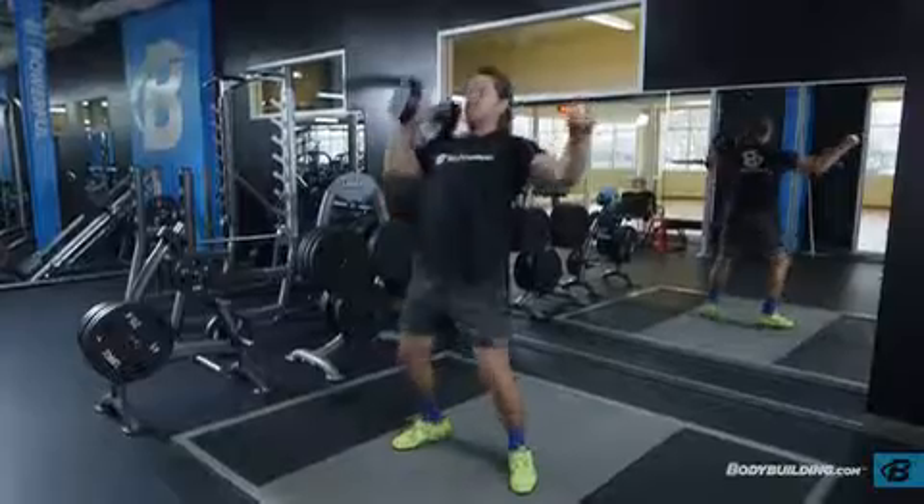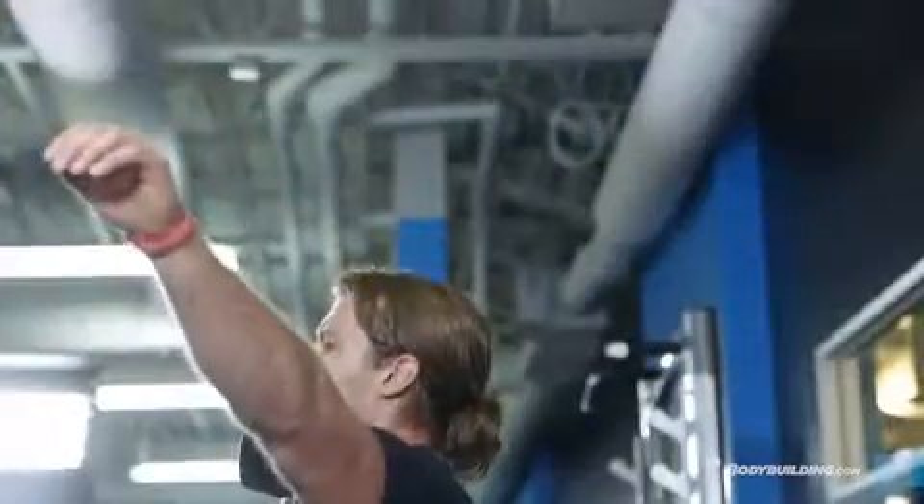As you do so, press the dumbbell overhead to lock out by extending the arms, using your body's momentum to move the weight.